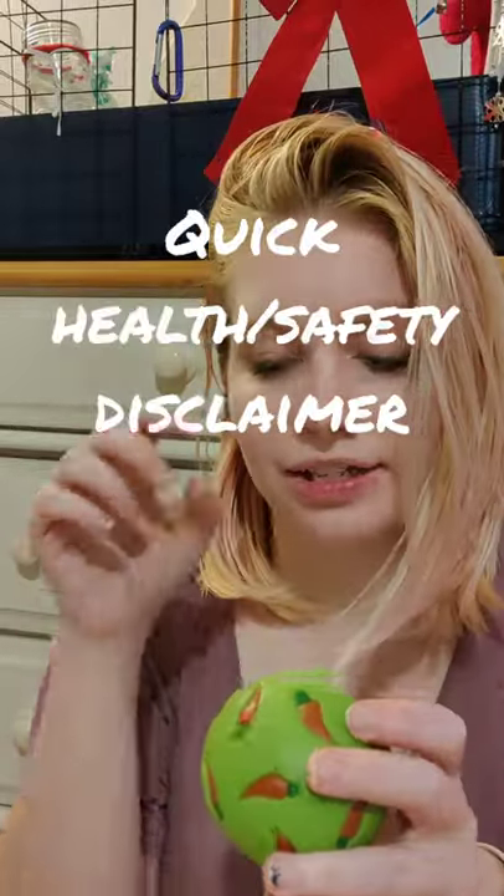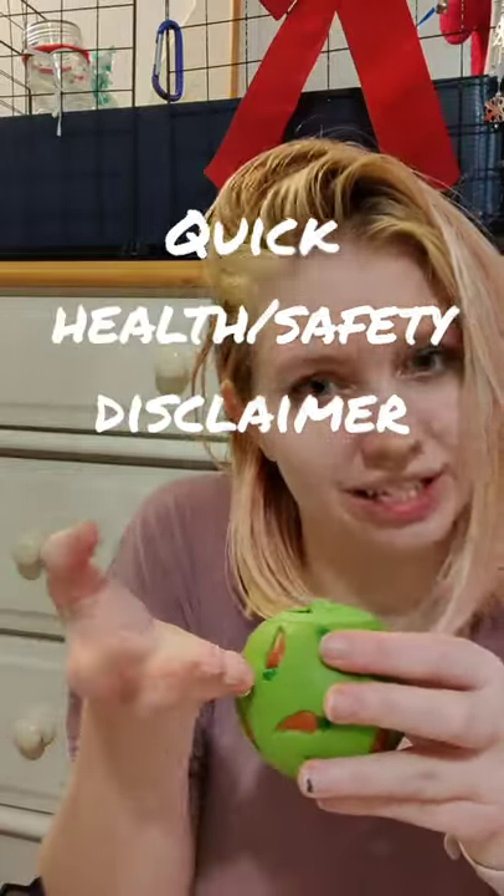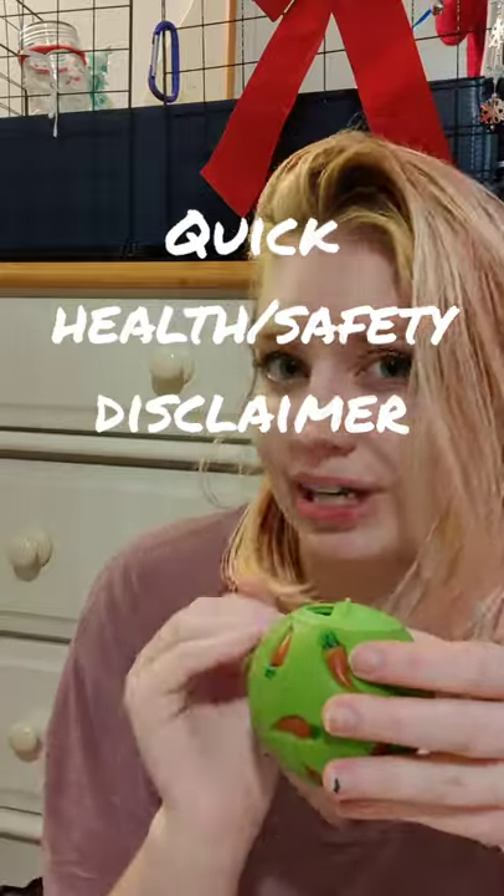I usually take a little measuring cup and fill up this ball every day, so I have a pretty good idea of exactly where the food needs to come up to. If you don't, you'll want to do that first and take note of how full the ball gets so you know you're filling the right amount of food.